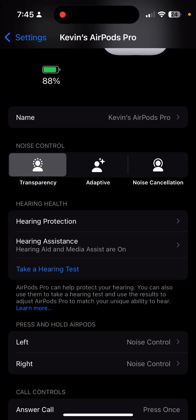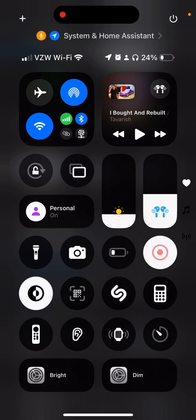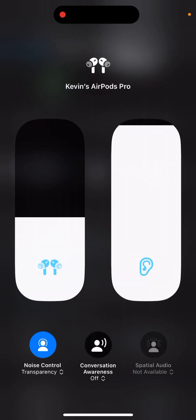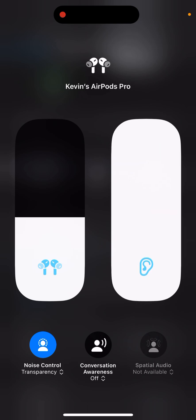First, swipe down from the top right to go to your Control Center, then find your volume. I have my AirPods in while recording, so you'll see they're selected. You'll want to have your AirPods in to access this menu too. When you force touch on the volume slider, you'll see your hearing aid option. Make sure the volume on your hearing aid isn't accidentally left all the way down, as they won't function — so make sure that's up.